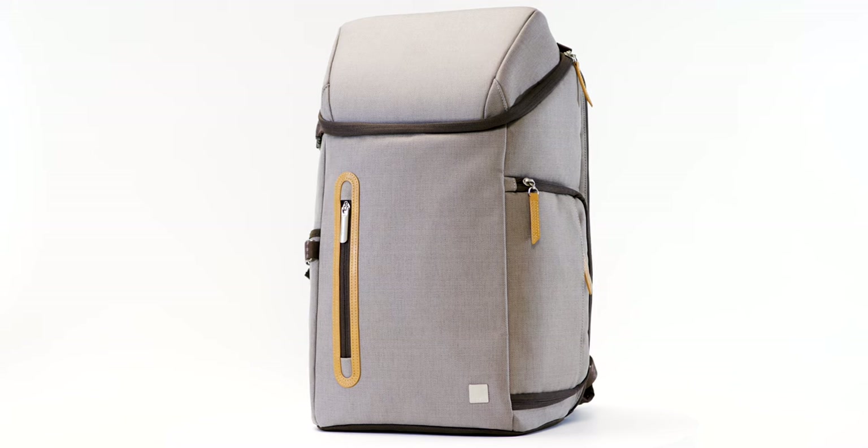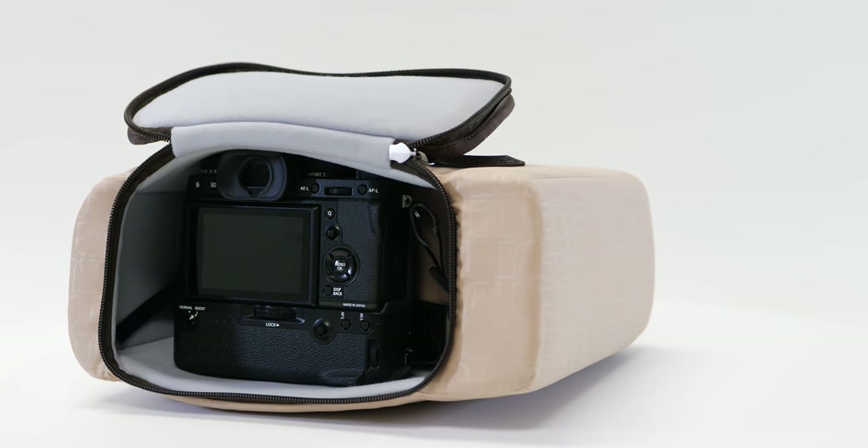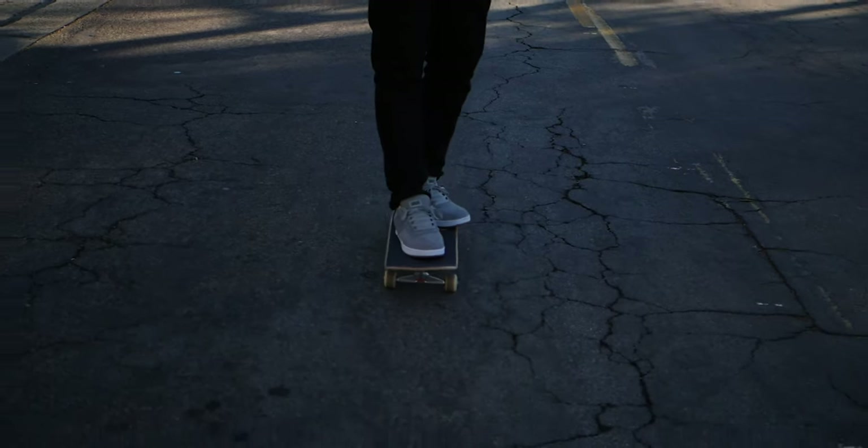Moshi offers a DSLR camera insert, sold separately, that turns the Arcus into a professional camera bag to transport your DSLR body, lenses, tripod, external flash, and other camera accessories.